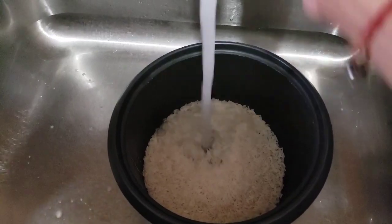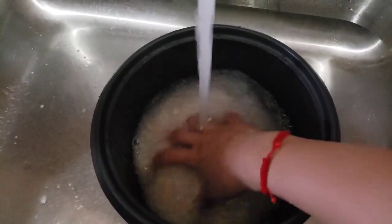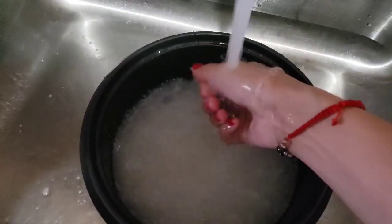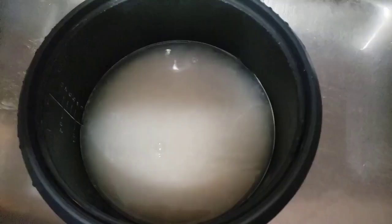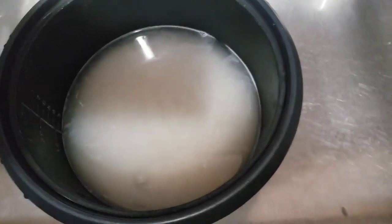I am preparing the rice to have the shrimp more tasty. Para ma-enjoy yung shrimp with beans, kaya kailangan kong magluto ng rice.